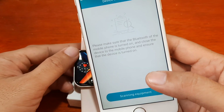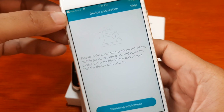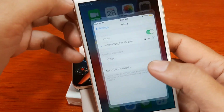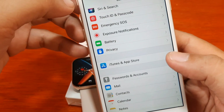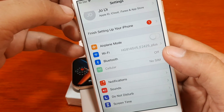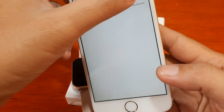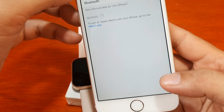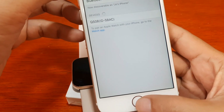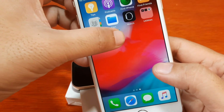It did not activate our Bluetooth, as you can see. So let's go to Settings and go to the Bluetooth section to turn it on. Now it's activated — let's go back to H-Band.